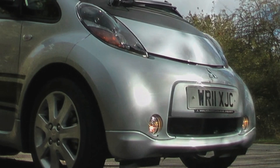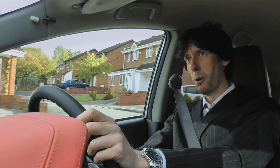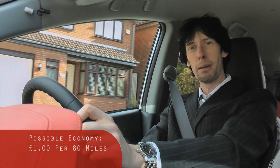It's possible to recharge this car from completely flat in between six to eight hours on your own driveway. For this test, I've been putting the car on charge last thing at night to utilise the cheaper rate of electricity. Assuming an average cost of six pence per kilowatt hour, it will cost you just over a pound to charge the iMiEV completely.